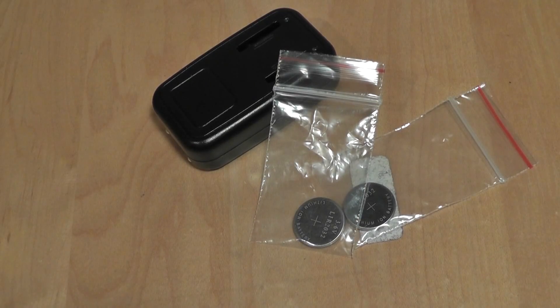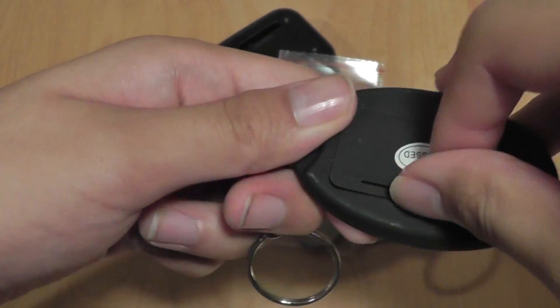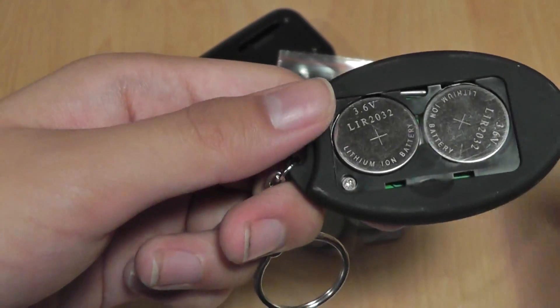The CR2032 battery is one of the most commonly used cell-based batteries around the world. It powers everything from watches to LED message boards, Wi-Fi keychains, LED lights, and mostly a lot of electronics use this battery as a standard in terms of cell batteries.